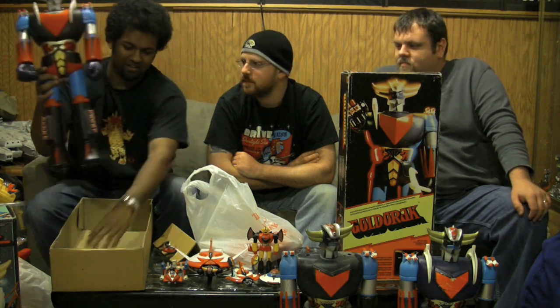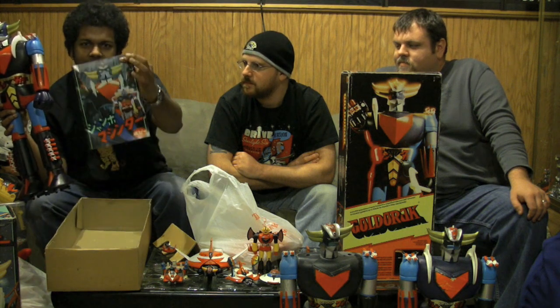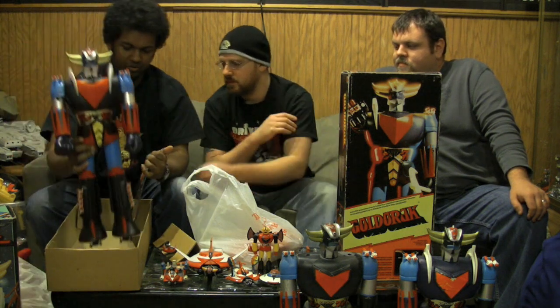This is the Popey, and of course it comes with a catalog, and it's pretty. It's got great shots of all the other Jumbos in it.